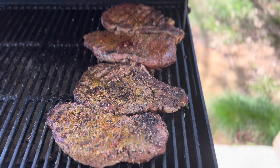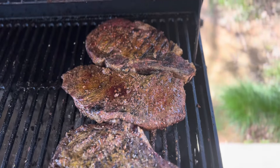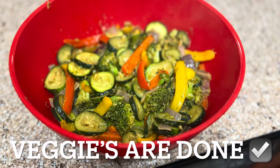Look at the color — all that juice in there.